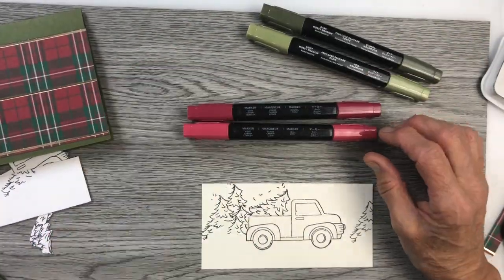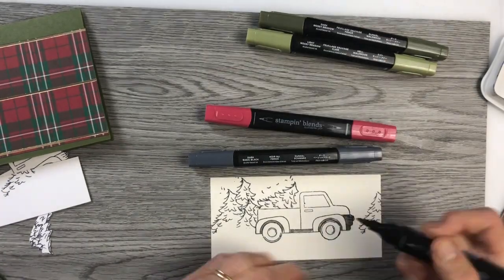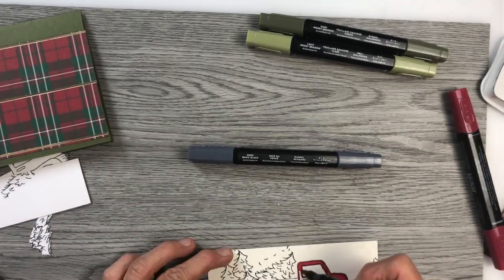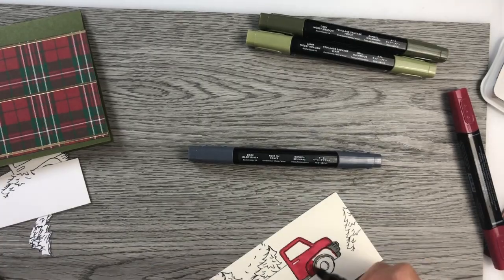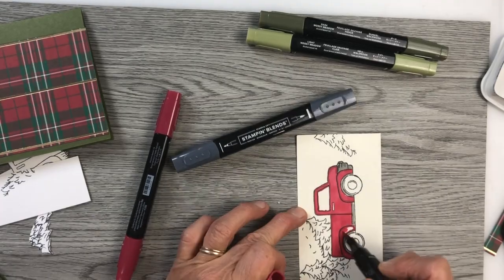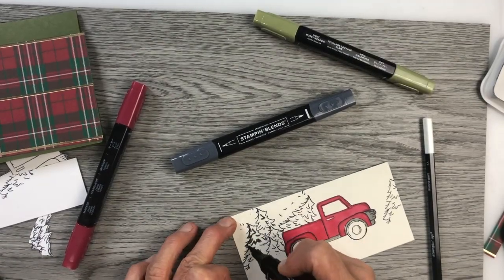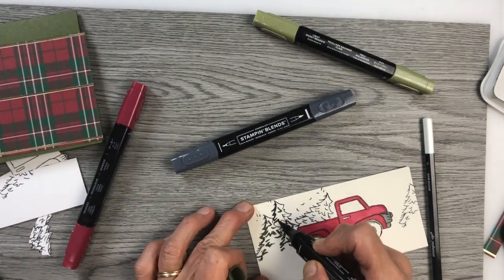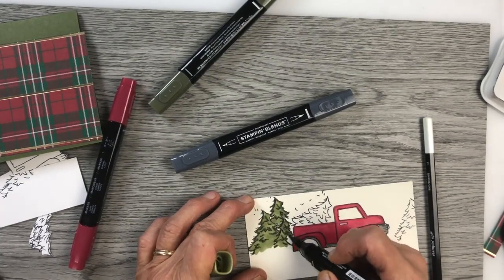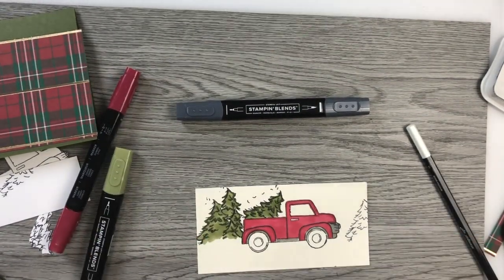The next step is coloring. I used light and dark mossy meadow blends, light and dark cherry cobbler blends, and light and dark black blends. I've sped it up because it really took a bit of time to do the coloring. I also used gray granite regular felt to color the fenders. The trees are in the mossy meadow. I really like the effects of the blends — they give quite a professional appearance, even though I don't claim to be an artist.